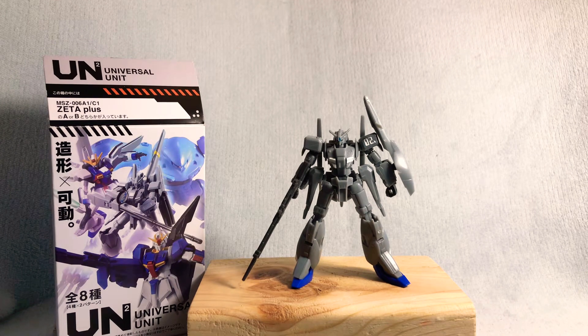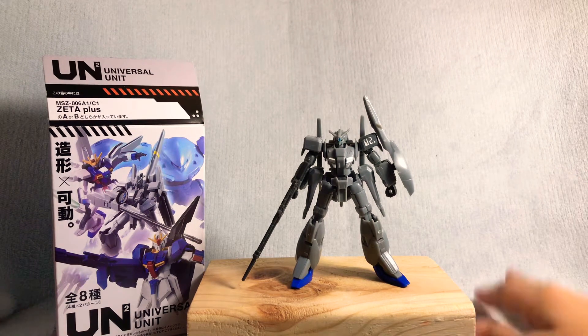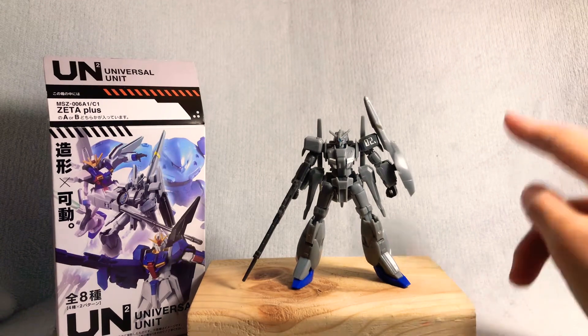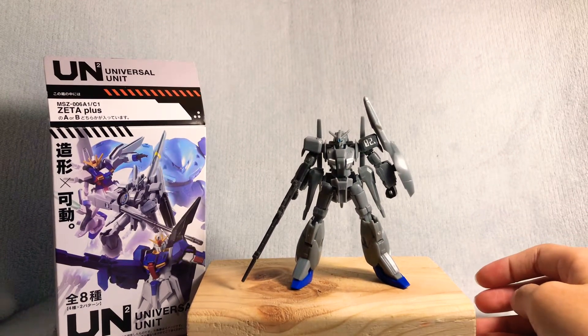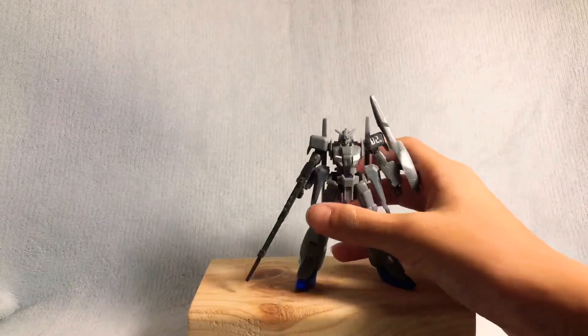I'm always getting off track, so I'll try to fix that. Now let's get on to the box. Before I start, remember to comment, like, and subscribe because I need more subscribers. Because I'm broke — yes, I'm broke.